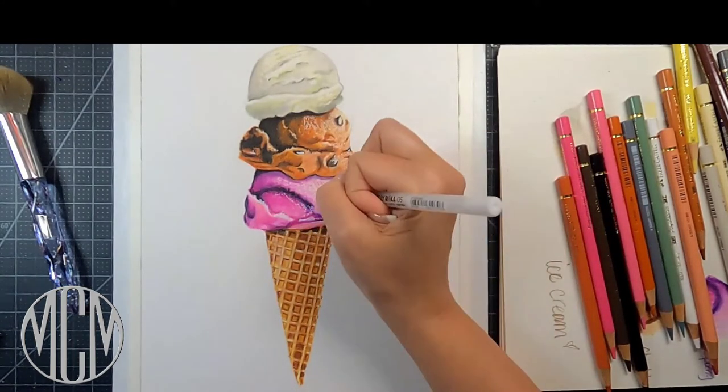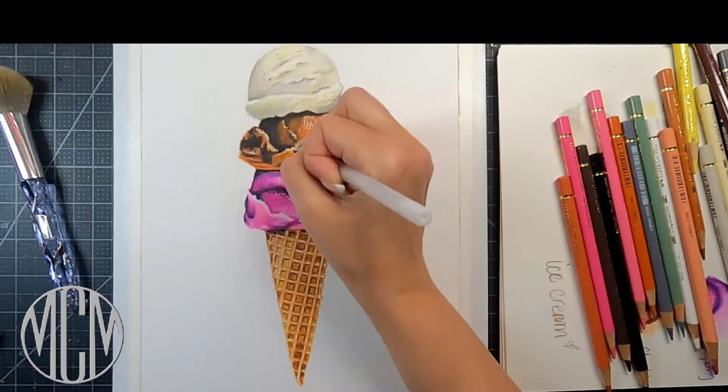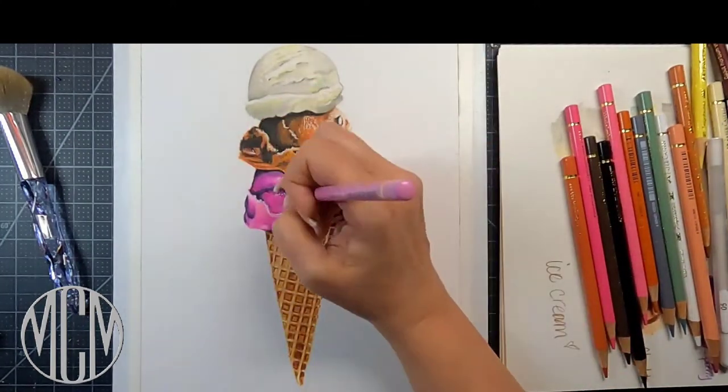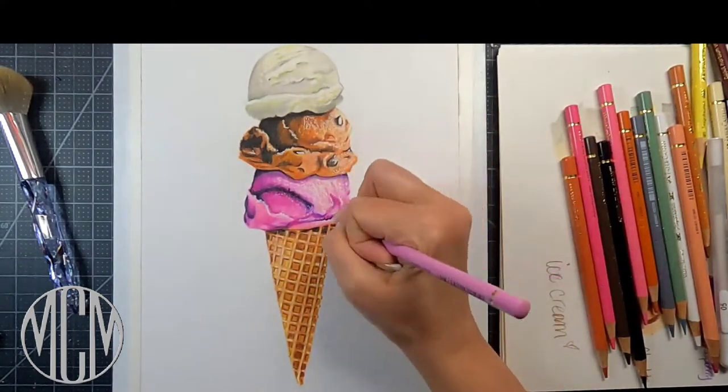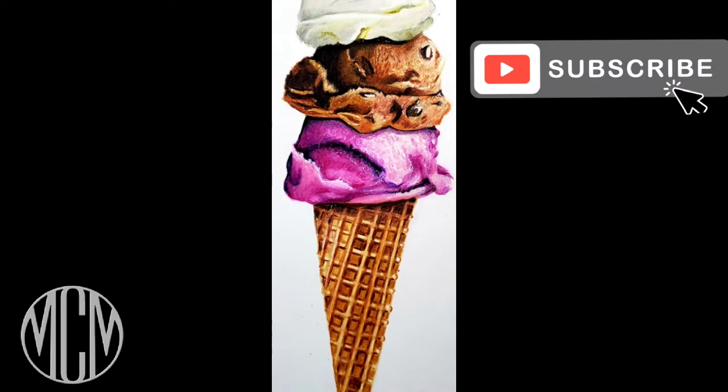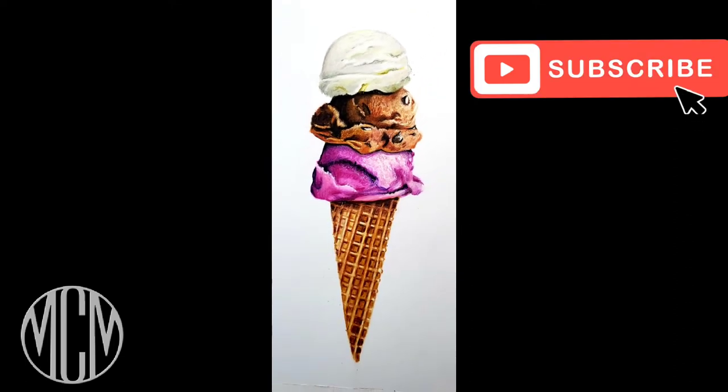I want to thank you so much for joining me today. Please be on the lookout every Thursday for new videos, consider subscribing to my channel, and leave me a comment below — I'd love hearing from each and every one of you, and I do get back to all of you. Thank you so much, and happy art!